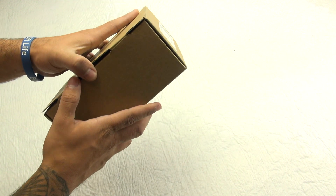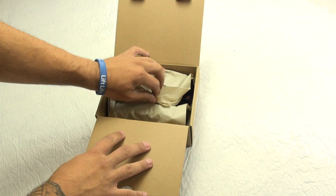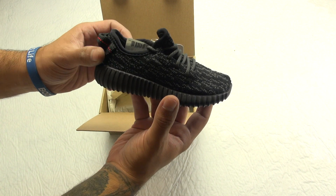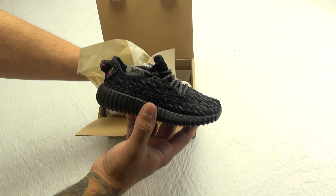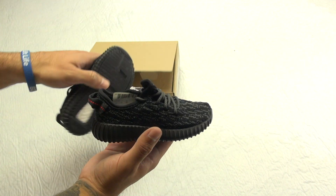I do not own any Yeezys, I'll be honest with you guys, so my daughter will have a pair before me. These things are cute — I'm not gonna lie. That might sound weird coming from a grown man but I'm thinking about my daughter here, who isn't even two yet.